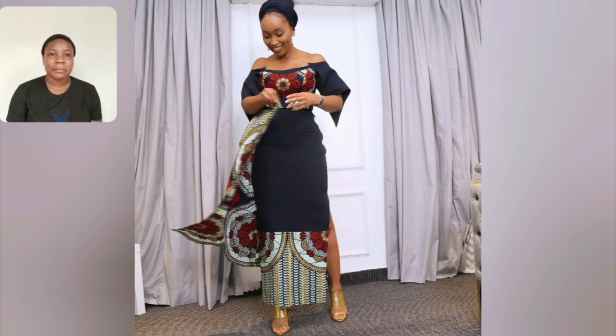Guys, look at this gown style. Look at this Ankara gown style — this is beautiful, you can rock this to the office.